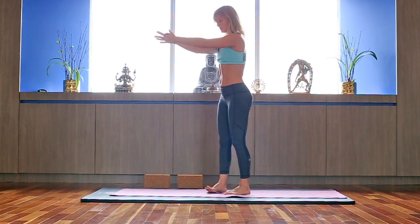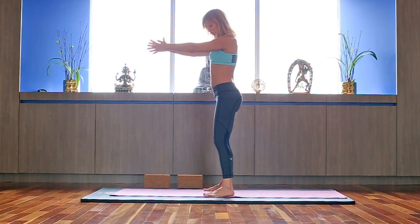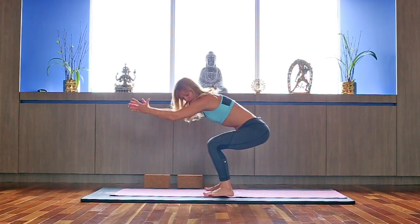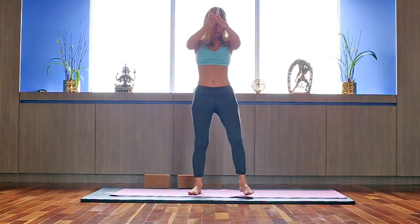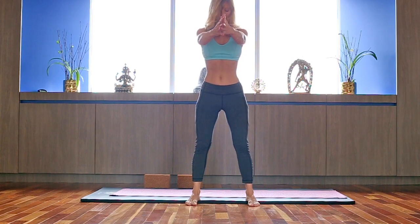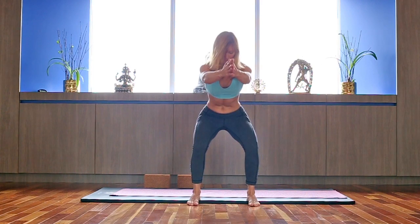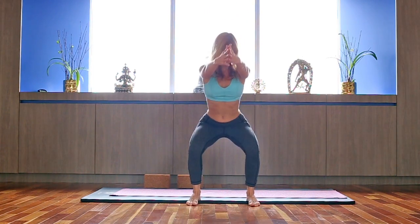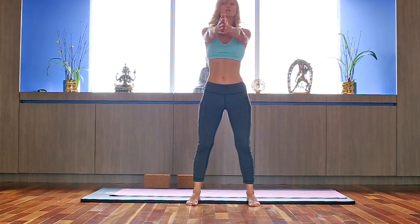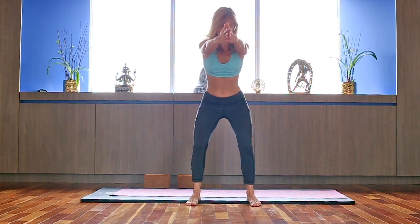Bring your hands down. We're going to do some squats — feet hip-width apart, engage the core, shoulders down. Go through the full range of motion if it's comfortable for your knees. Make sure you're not dropping the arches in; if you are, roll a mat in the back and bring it under your heels. Keep your knees stable. Inhaling up, exhaling down. Apply the root lock on the exhalation.